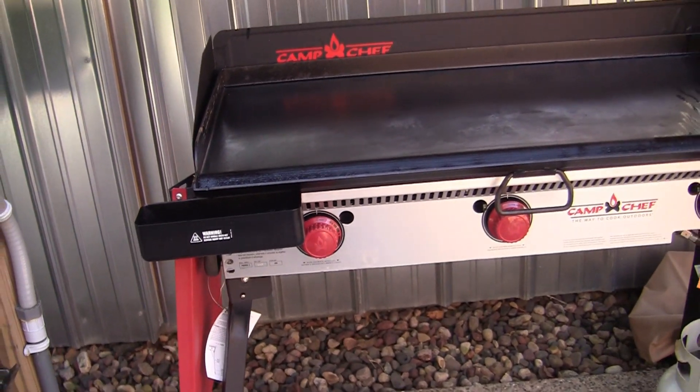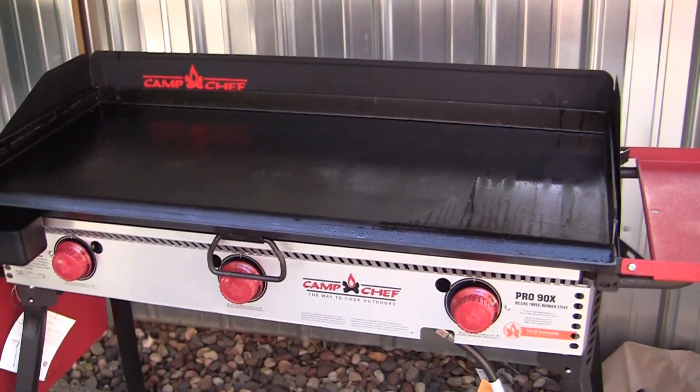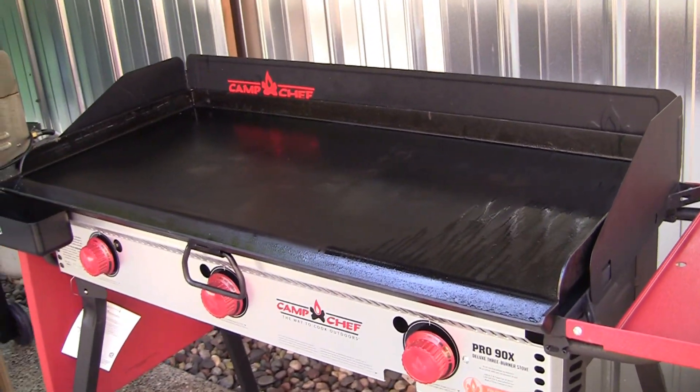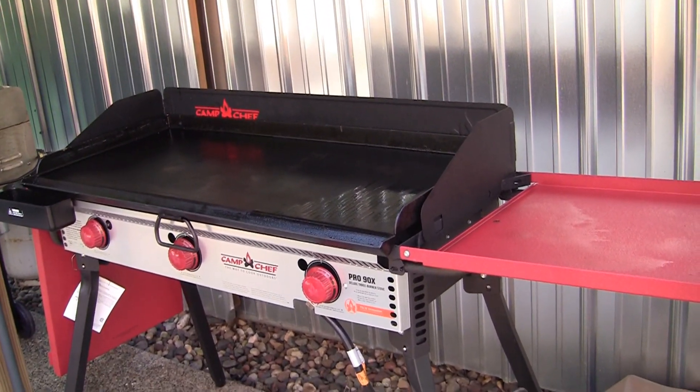I'm pretty excited about this stove. My favorite thing to do on them is smash burgers of course, eggs and bacon, pancakes, omelets — the whole nine yards. So stay tuned for more videos to come with the Pro 90X.